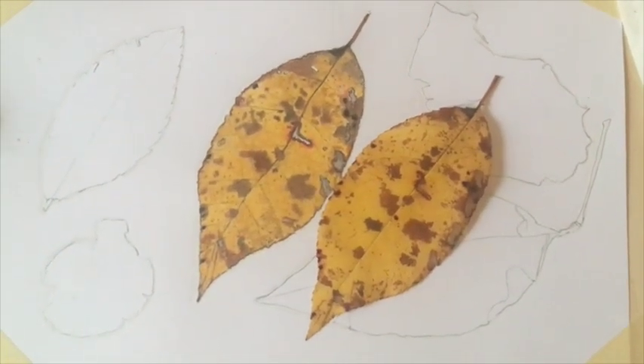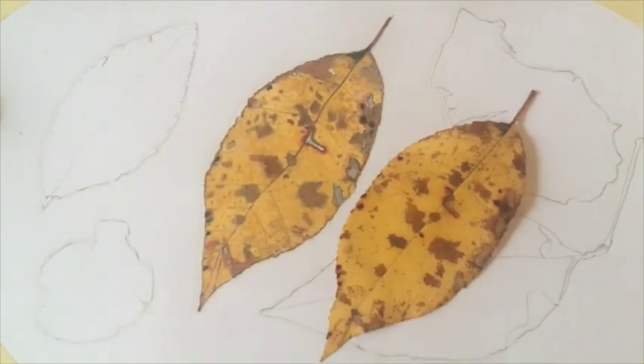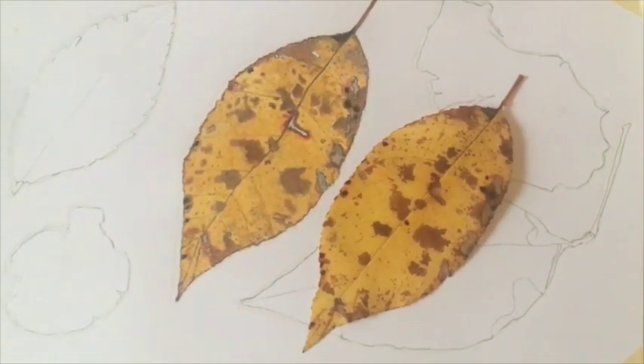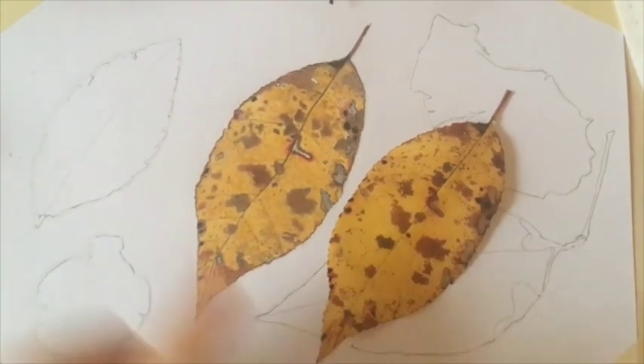All right, so there we go — there's the first leaf done. I knew I bit off a little bit more than I should probably take on for the day, but hey, we'll work on some more tomorrow. So what do y'all think? Does it look alike? All right, we'll be back tomorrow for the rest.